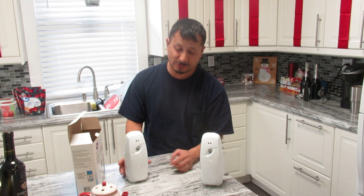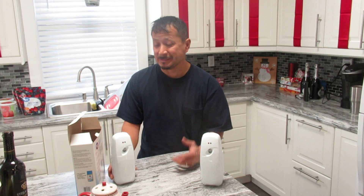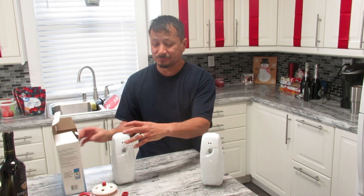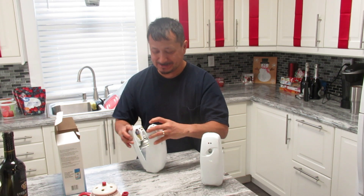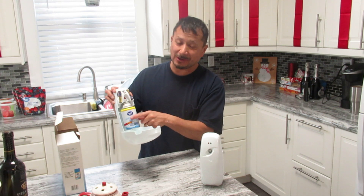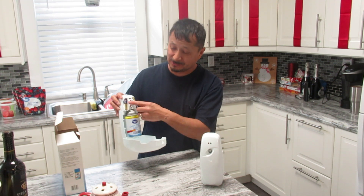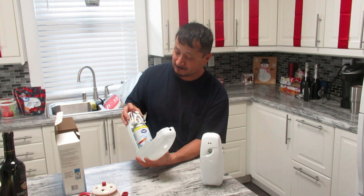So if somebody's in there and you need the spray, just hit the button. This stuff smells really, really strong. Now that you got these, you can just always buy these insert cans. And when you buy these cans, they're refillable. They have these in businesses and stores, and you can mount it on a wall or whatever.